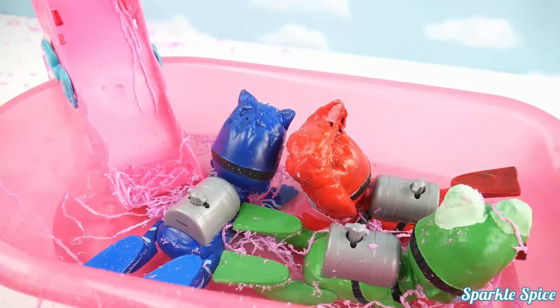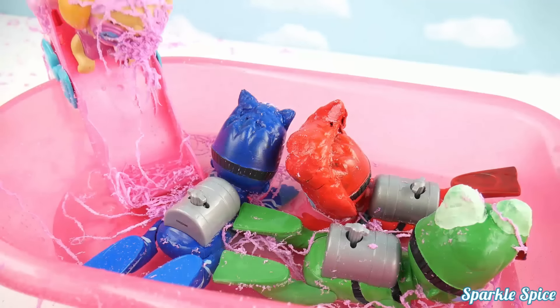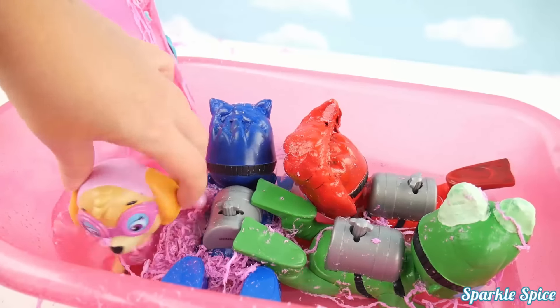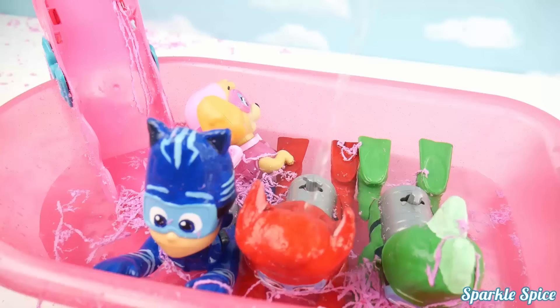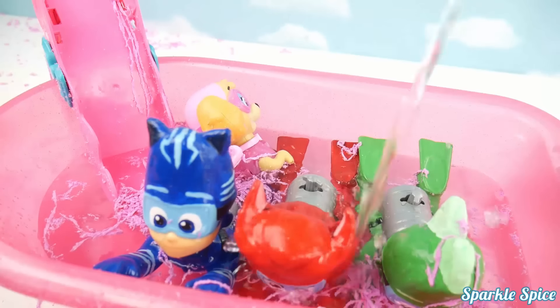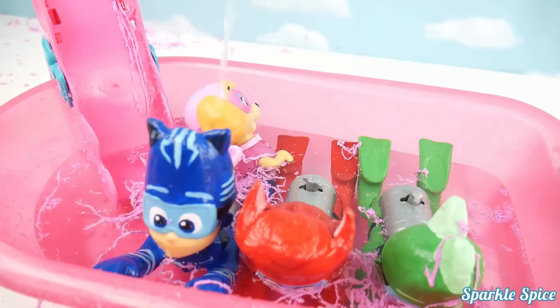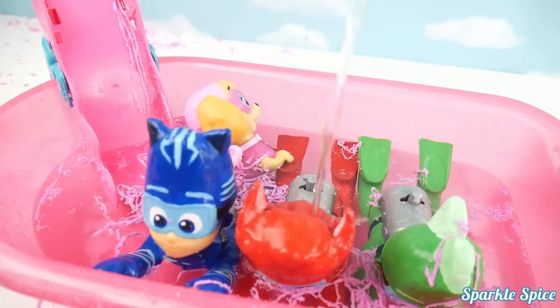Everybody in. All right, Skye, you're the last one in. Find some space. So nice in here. I think our Paddling PJ Masks Heroes and Skye need more water in their bathtub. Here's some warm water for you. Bet that feels good.